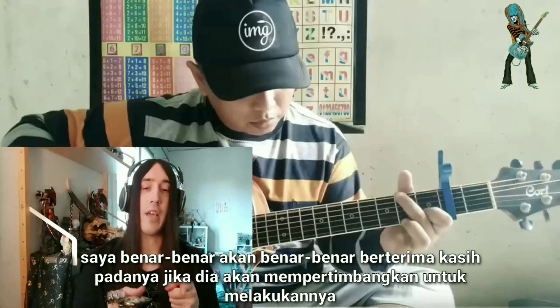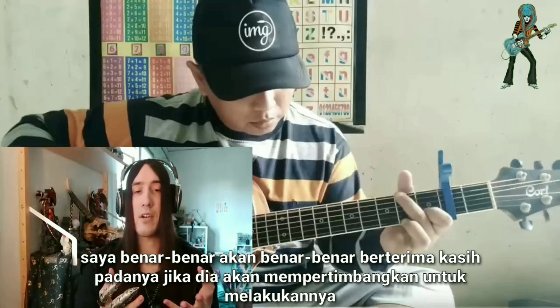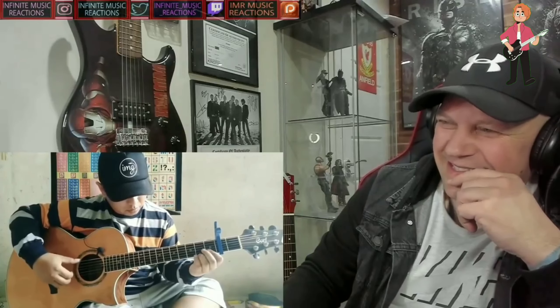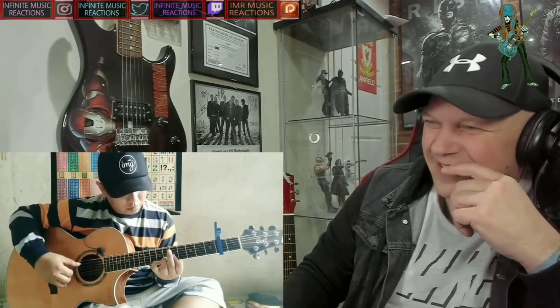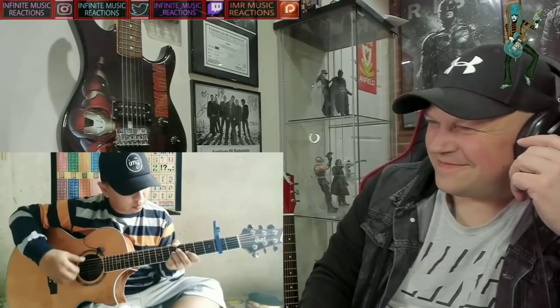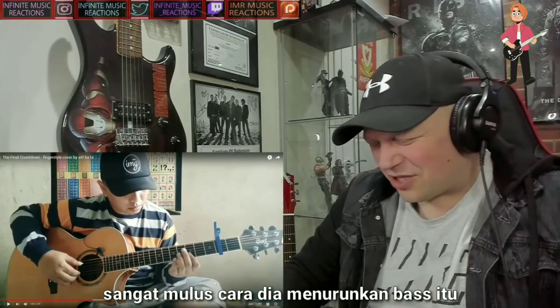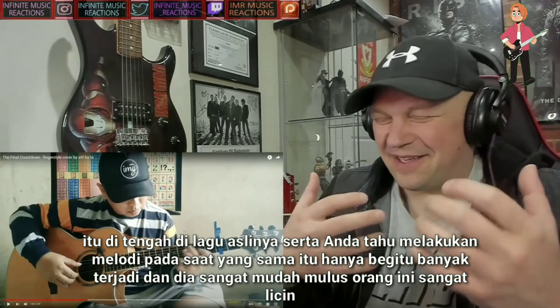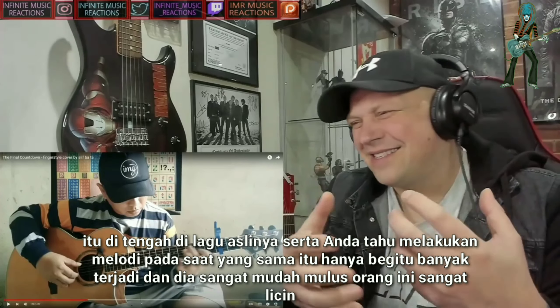It really unveils the preeminent prowess he has as a guitarist. I would really actually hanker to know if he would ever consider doing a rendition using electric guitar as well. It's so seamless the way he gets that bass rundown that's in the middle of the original song as well as doing the melody at the same time.